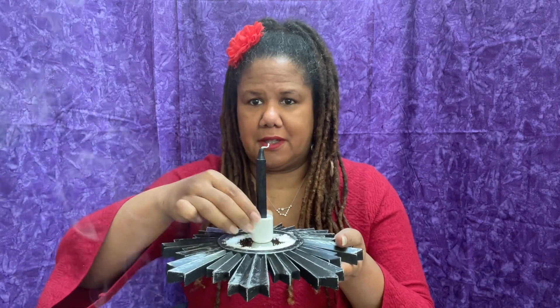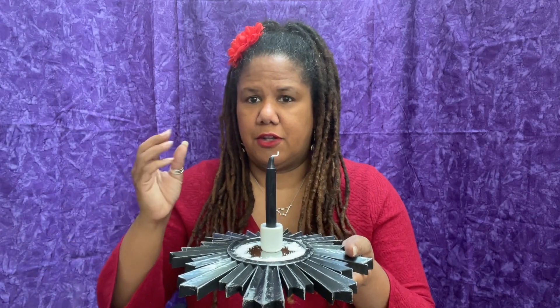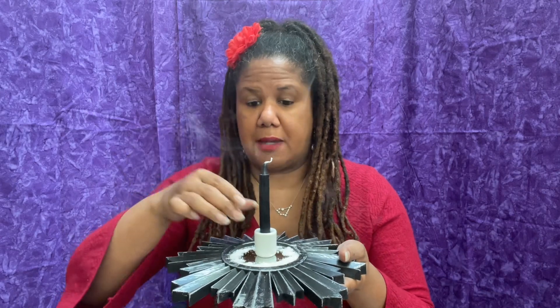That is the basic spell right there. You can use a chime candle, a birthday candle, or even a seven-day candle if you're really trying to bring out the big guns — it's totally up to you. But the idea is you want a black candle to send that energy back.